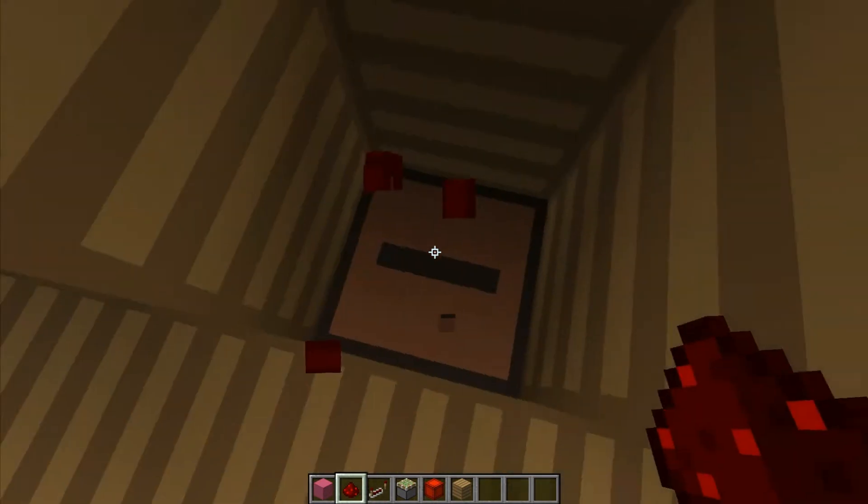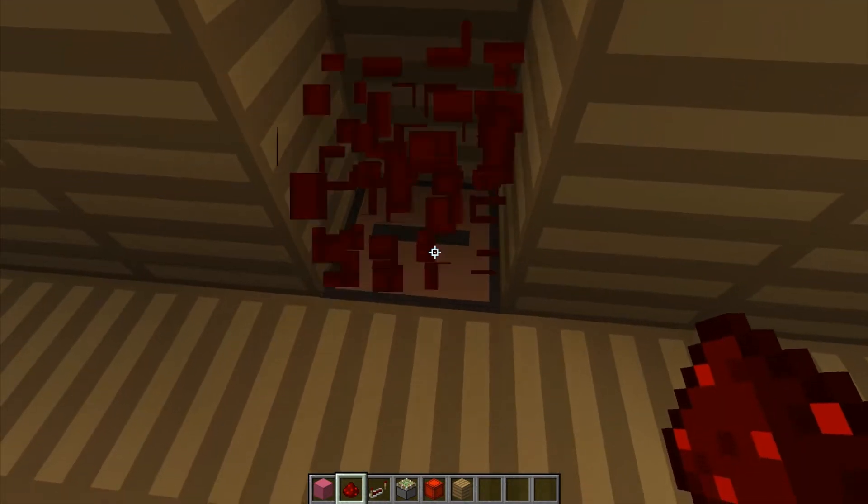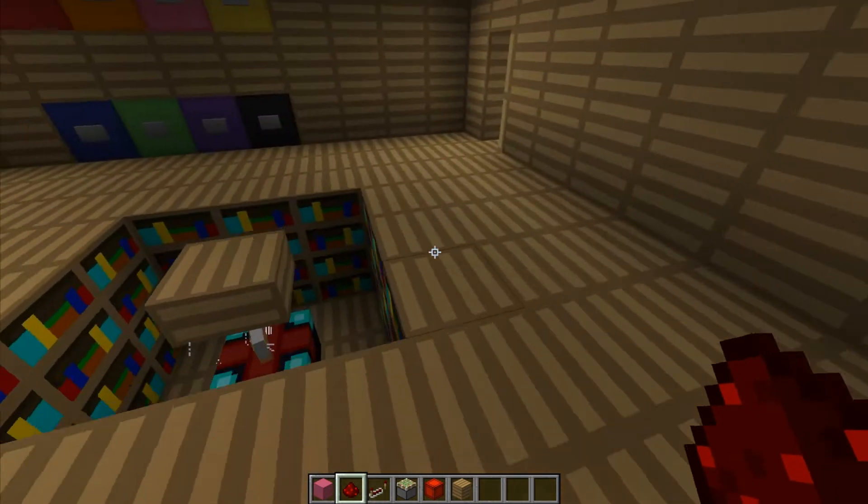Wait — you can put redstone on jukeboxes? I never knew this. Well, now I know.